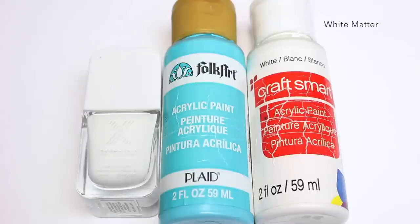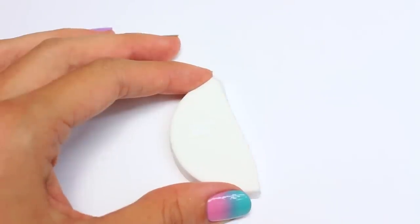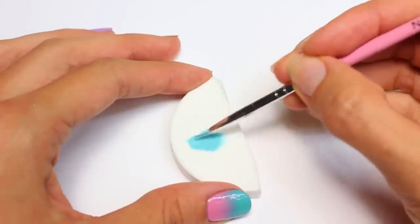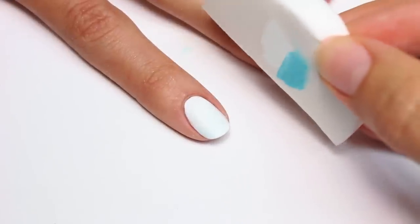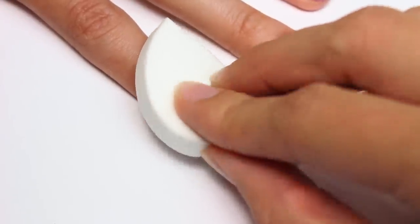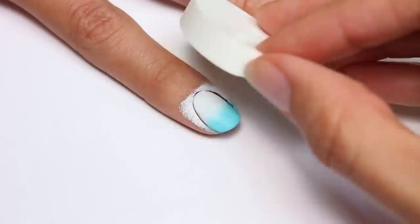The next way is with acrylic paint. I use this a lot when I'm doing details and it mixes really well, so it's perfect for a gradient. It's basically the same steps as before — I'm just going to use acrylic paint instead of polish. If you're using acrylic paint you always want to start with a polish as a base color. And this is just crafting paint, nothing special — you can find it at Walmart, Target, etc.